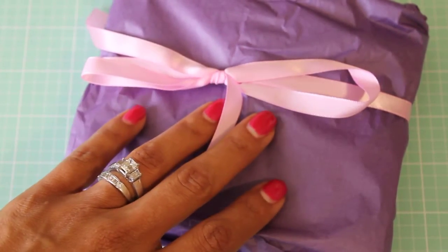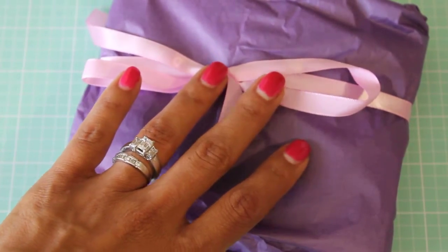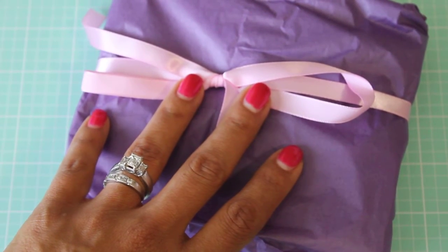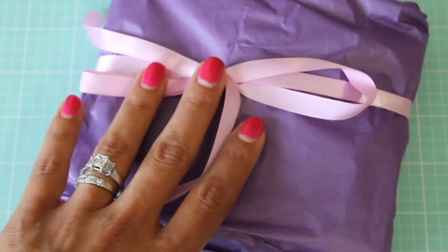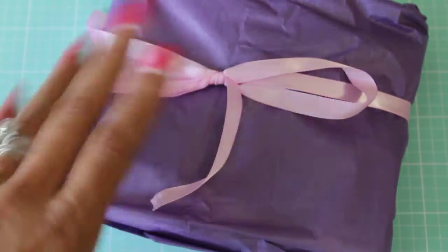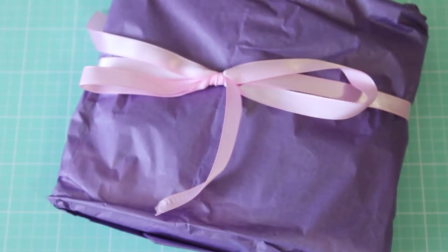Hey guys, Erica here, Scrap Diva 29, welcome back to my channel. I have another flip book entry into my 3,000 plus subbie giveaway challenge, and this entry is for Miss Jessica P — I think it's Pattenaude, I'm not really sure how to say her last name, but I will link her YouTube channel in the description box below. Hi Jessica, thank you so much for sending me a flip book!